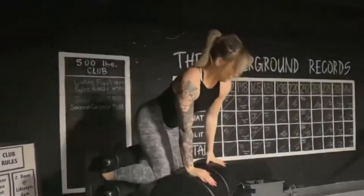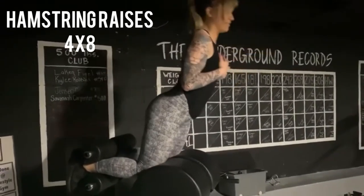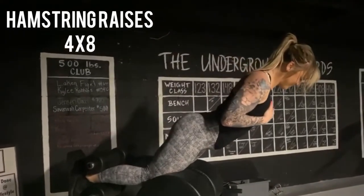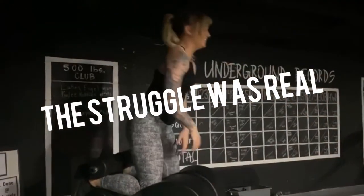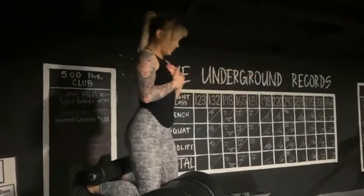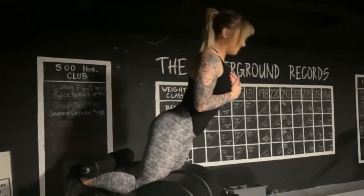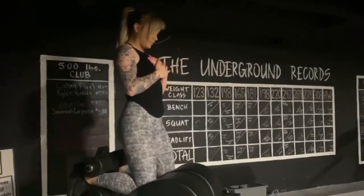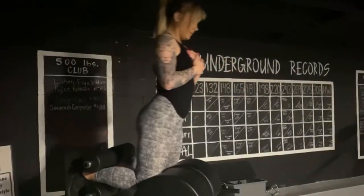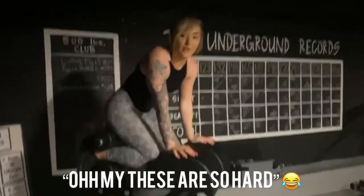Next up, we are moving into hamstring raises on the GHD. These are so hard — watch me fall, I couldn't get back up. These are so much harder than regular hamstring curls because they really focus on the eccentric part of the lift. If you've never tried these before, I highly suggest them. The curl is just keeping your back nice and tight and pulling back all from that hamstring muscle. I promise you will feel them. We did four sets of eight on these.